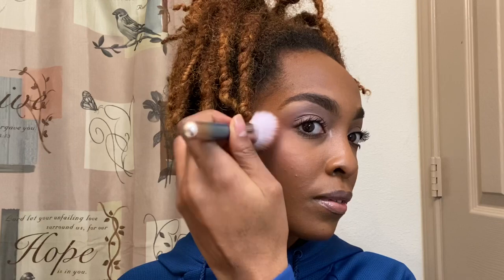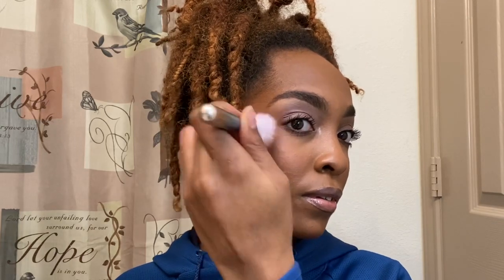I'm going in with my Fenty Beauty Highlighter Duo and I'm going to add this to my cheek area, my nose, my chin, and my forehead area. I did go in with my jelly highlighter towards the cheek area already, so I'm not going to put too much of the Fenty Beauty Highlighter right there because I don't want to do too much near the cheeks.